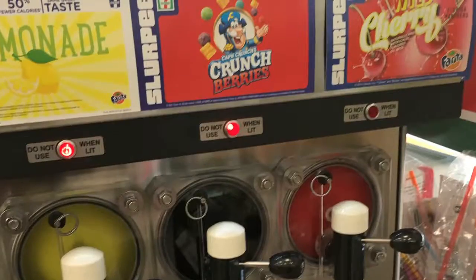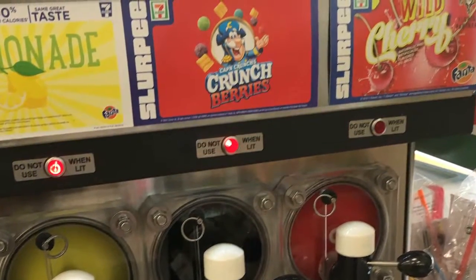I saw this new product at my local 7-Eleven and they were advertising it, but they didn't have it. I've been to three 7-Elevens now and finally found it. So now the Tone's taste test of Captain Crunch Slurpee — yeah, you heard that right. It tastes exactly how I thought it would: like those little crunch berries, just in liquid form.